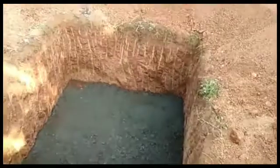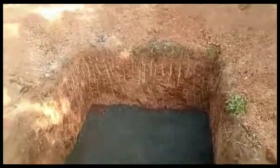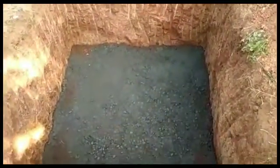Now let's learn about the foundation. You can see how it's done — its sides are 5 feet and the depth is 6 feet. The mix proportion of the concrete is 1 is to 2 is to 4.